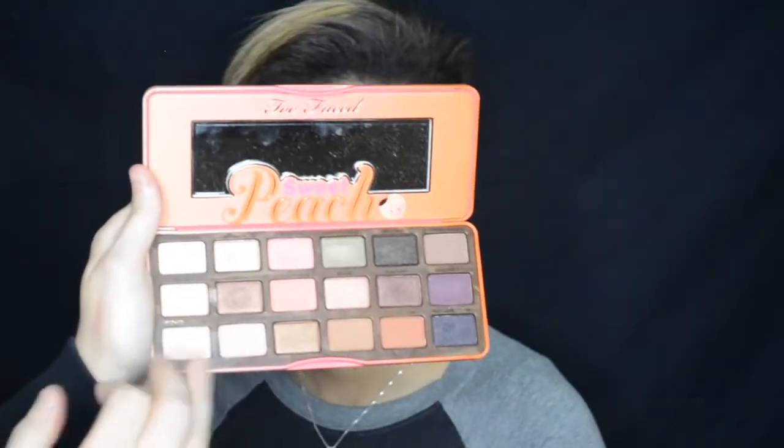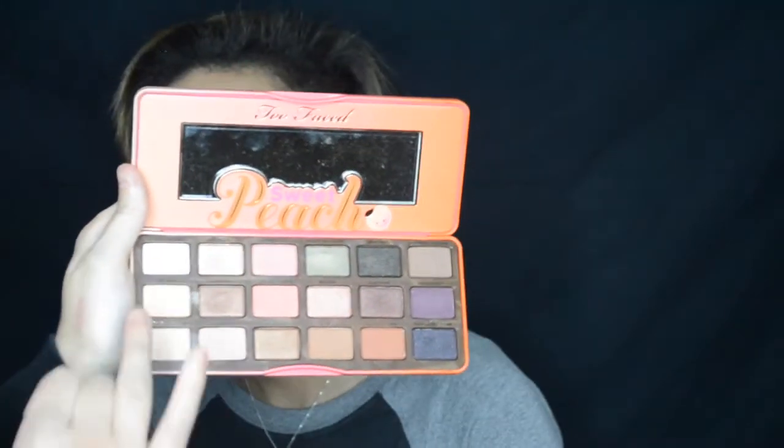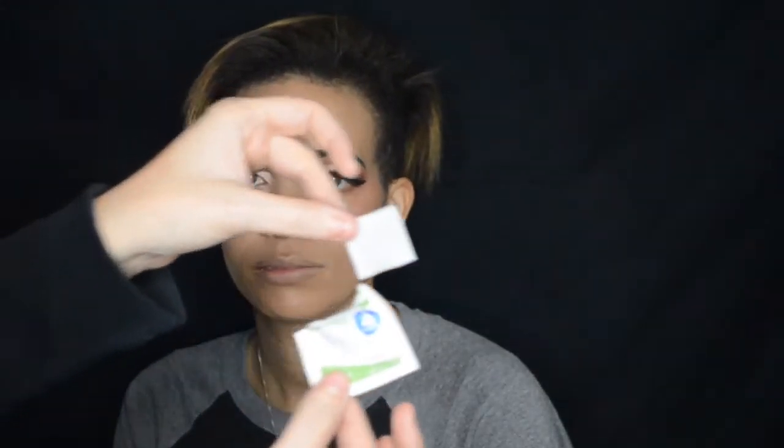Here I went in with a gold highlight from the Tardis Pro palette. Taking a liquid eyeliner, I created a dramatic wing. Then I went in with Nectar in the peach palette — it's a really shimmery peachy color — to finish off the eye look. Just pop on some fake eyelashes and you'll be done with the glam part of this look.